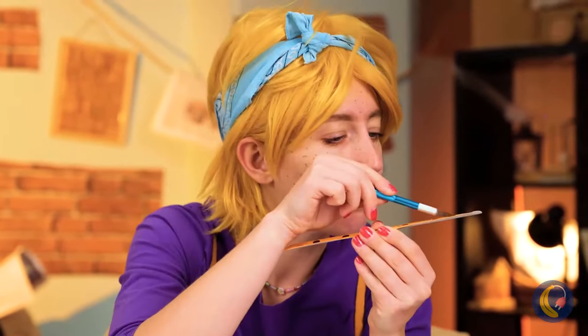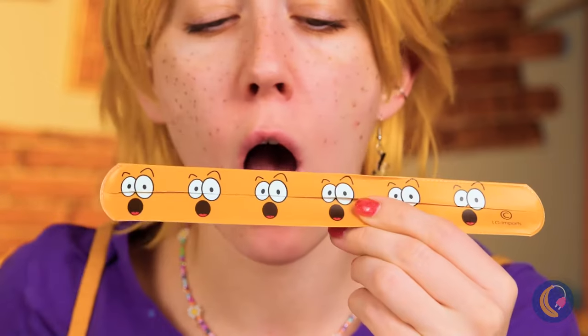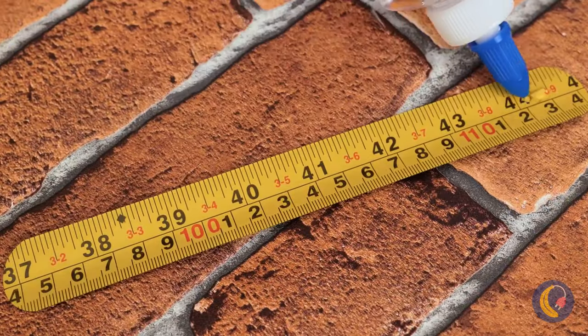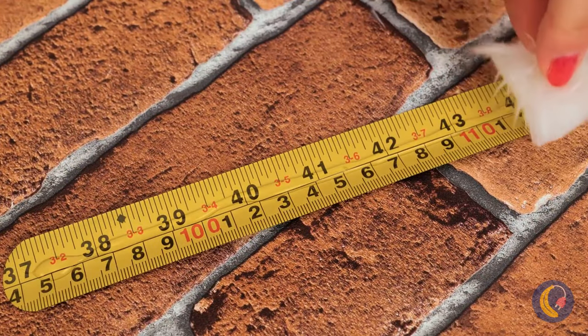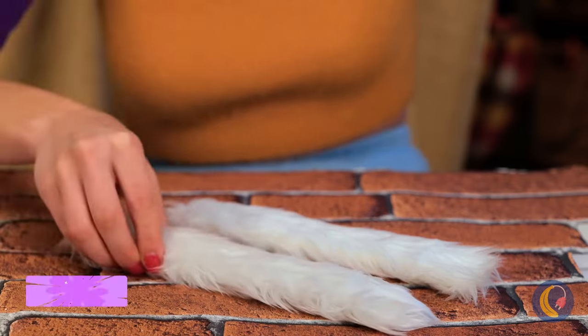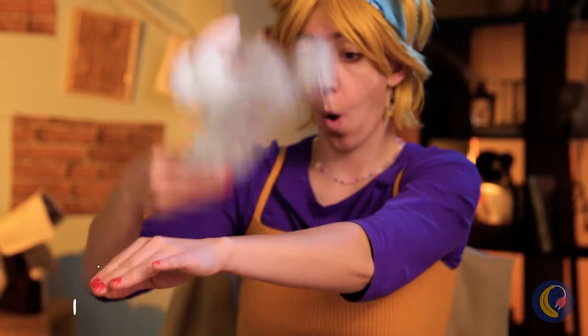Why don't we start with a slap bracelet and see what's on the inside? A ruler! Now add some glue and some faux fur — make a bunch for our bunny friend here, and now he'll keep your wrist warm!